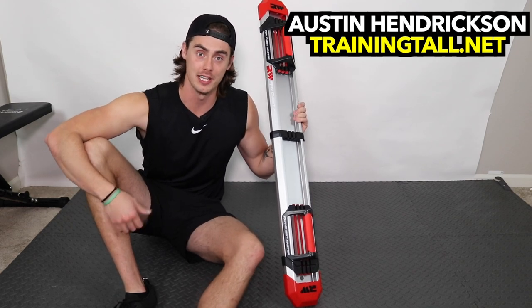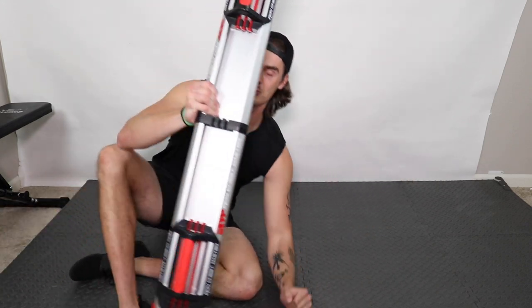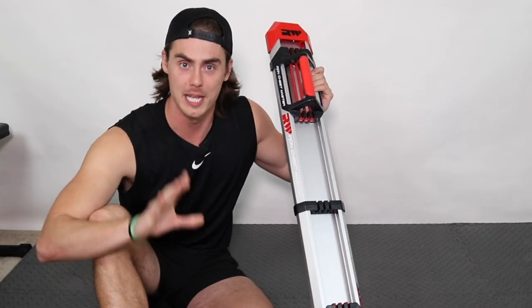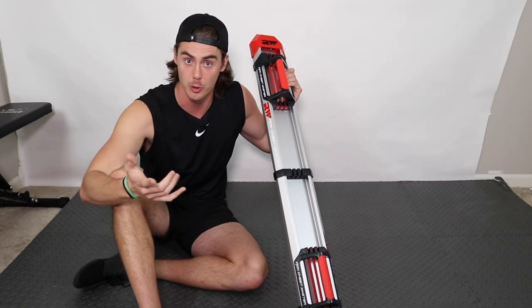Hey everyone, I'm Austin with Training Tall. You probably can't tell on camera, but I am 6 foot 8. Training Tall is all about giving you the tips and strategies to help you take your fitness and health above the average, no matter how tall you are.